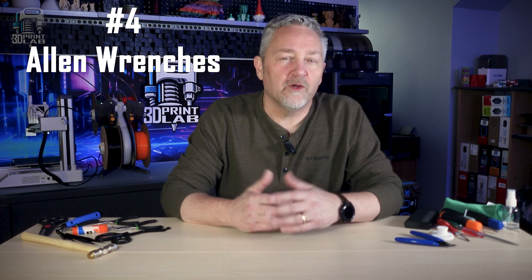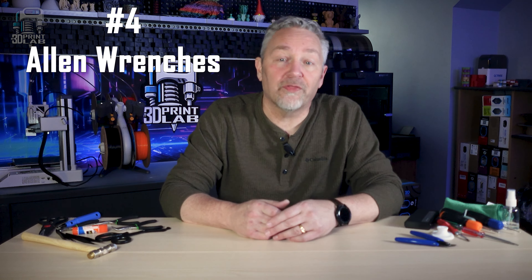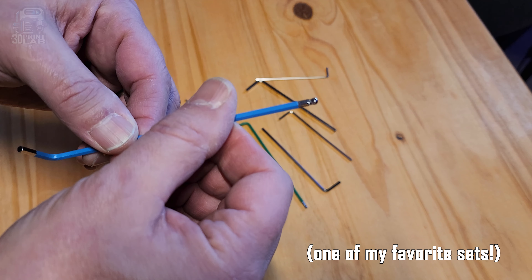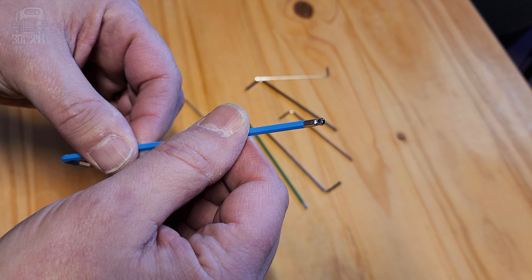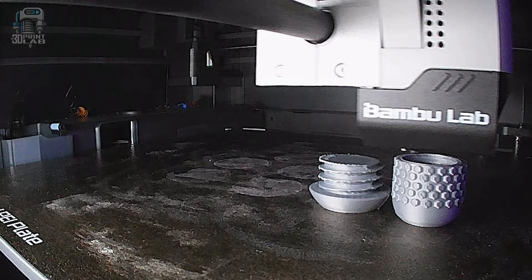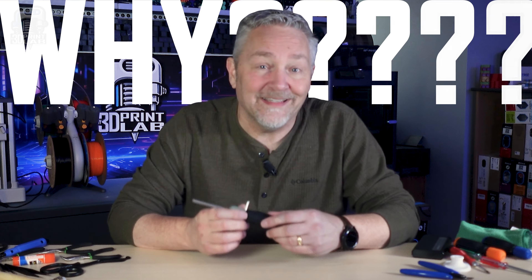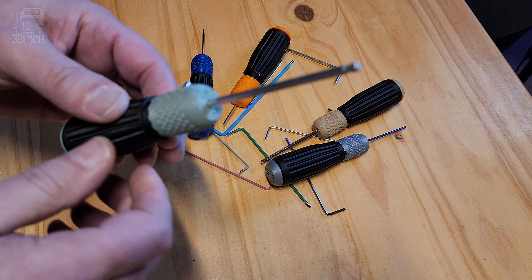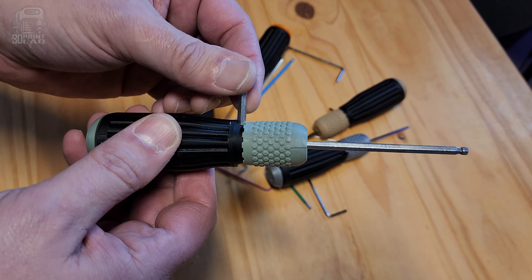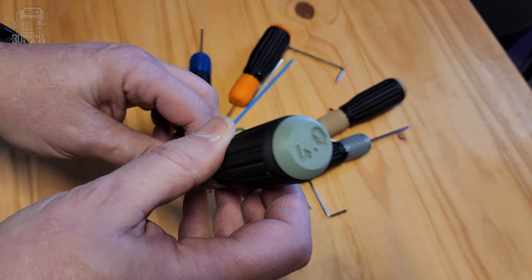Allen wrenches are another one of those must-have tools that seem to come with just about every 3D printer. And unless they're just cheap and weak or way too small, they last pretty much forever. But they're a pain sometimes — a lot of times — to work with. So when I saw these handles that I could just print out and attach to my Allen wrenches, I had to give it a try. Why didn't I do this sooner? I do have more than a couple of sets of Allen wrenches, so I'm gonna leave these on here permanently. They really do make it so much easier to use.